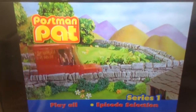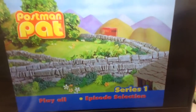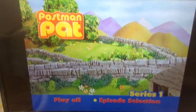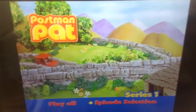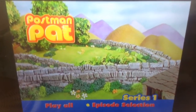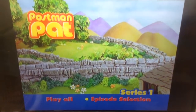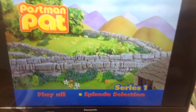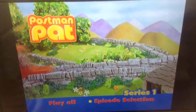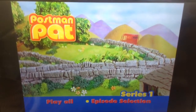But even though it actually has the new theme — it actually has the new theme for seasons 3 to 5 rather than the original theme. But even though it is actually the original series from 1981, the seasons 3 to 5 music is from 2004 to 2006. And then they got Special Delivery Service series in 2008, which I'm not a fan of it.